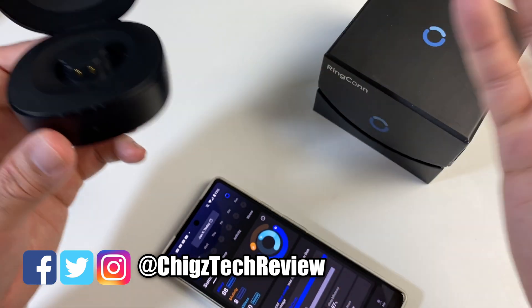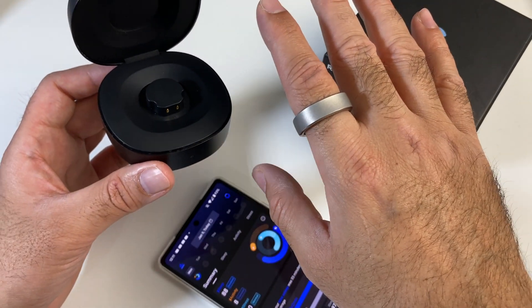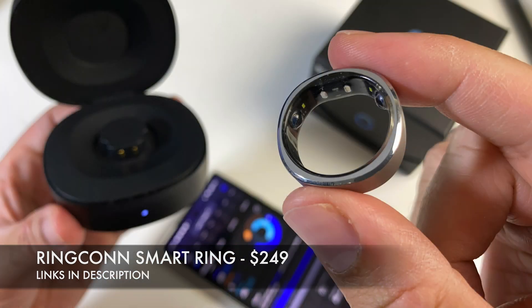That concludes my video on the Ringcon smart ring. If you enjoyed the video, do consider hitting that like and subscribe button. Thank you so much for watching — I hope you all have an amazing day. I'll see you guys in the next one. Peace.